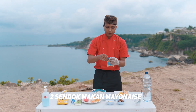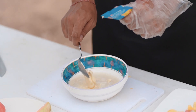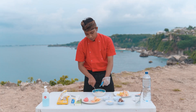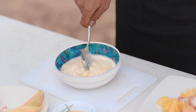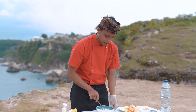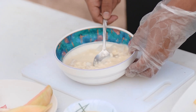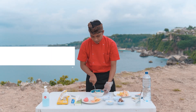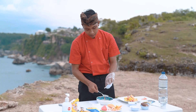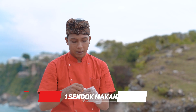Terus kita bakal masukin mayones-nya, kira-kira dua sendok makan — mayones, susu, air kelapa, jadikan satu. Di sini aku pakai mayones yang khusus untuk salad, jangan pakai mayones untuk daging atau yang lain. Aduk rata sampai benar-benar semi liquid. Kalau kurang kental bisa tambahin susu lagi, atau kalau kurang manis, rasanya asem manis, jadi kita bakal pakai madu juga.